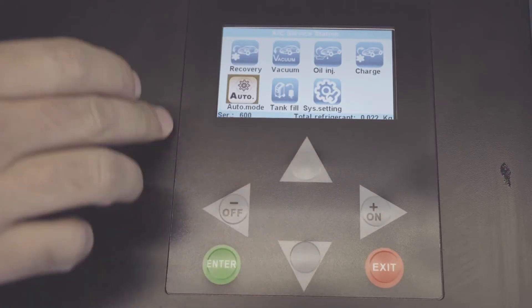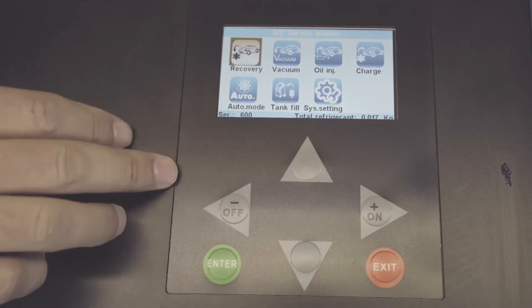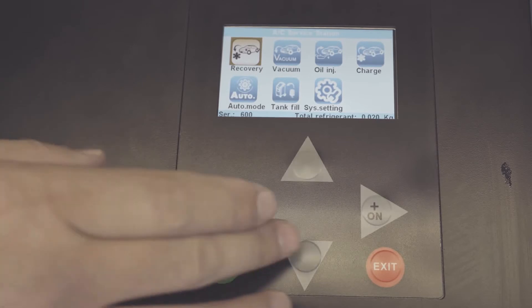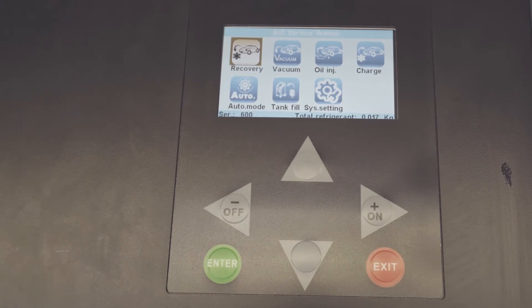You can go to auto mode and do everything automatically: the recovery, vacuum, oil injection, and the charge. Today we're going to do everything separately — do a manual mode and show you guys exactly step by step. Now we're going to do a recovery from the vehicle.